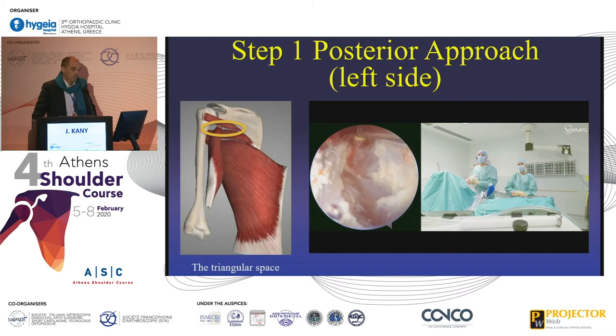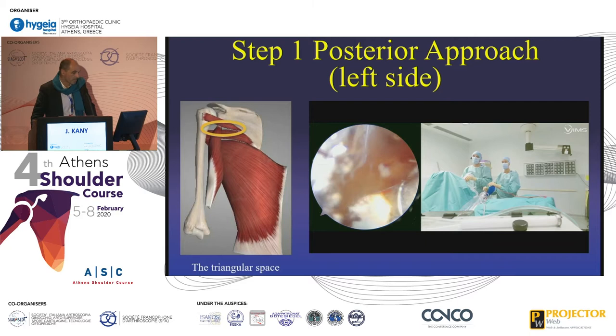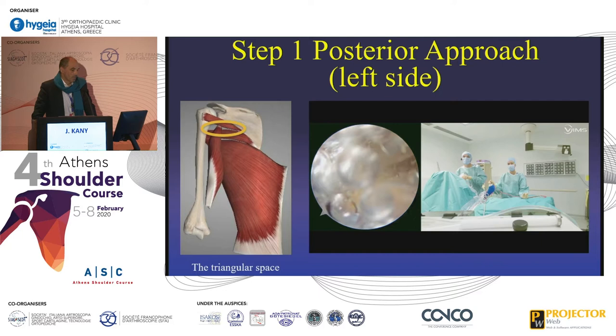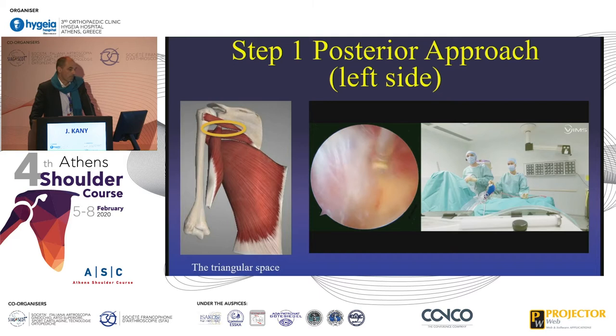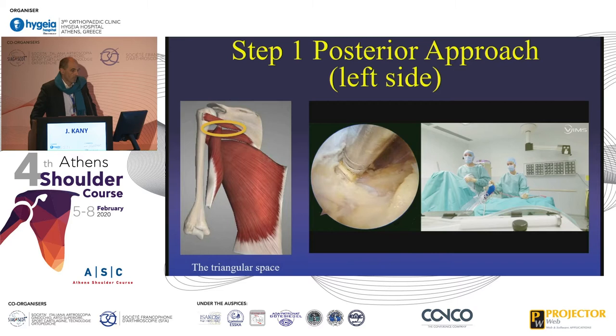We have the teres major and the lat dorsi just under. So now we are on the left shoulder, and you can see on the right there is the deltoid, and on the left this is the teres minor. You go through, you open the aponeurosis, and then you will find a muscle. Which muscle is this? Sometimes it's difficult to tell — it's either the lat dorsi or the teres major — but the goal is to find the vertical fibers of the long head of the triceps. This is the key to success of this dissection.